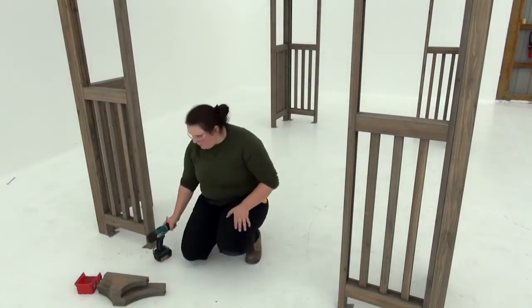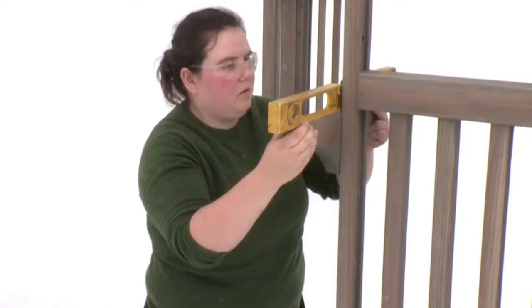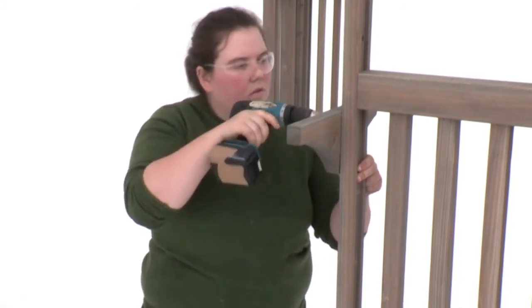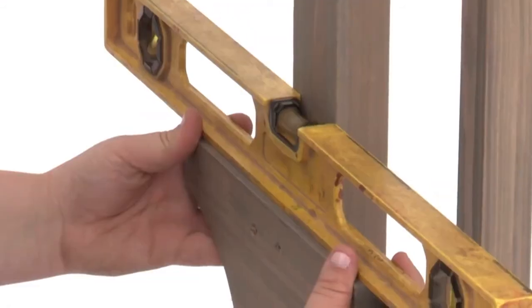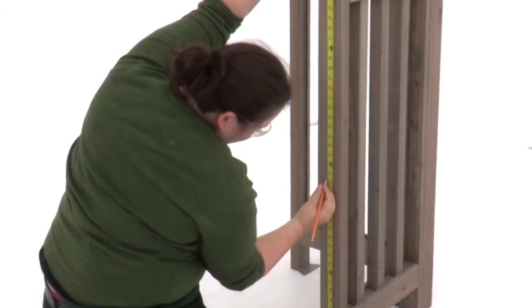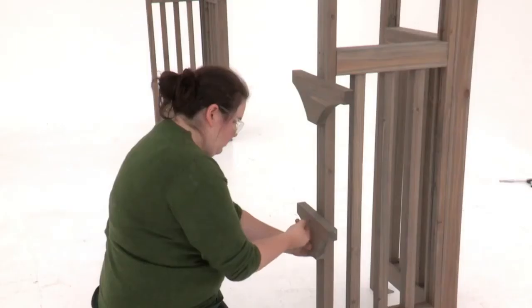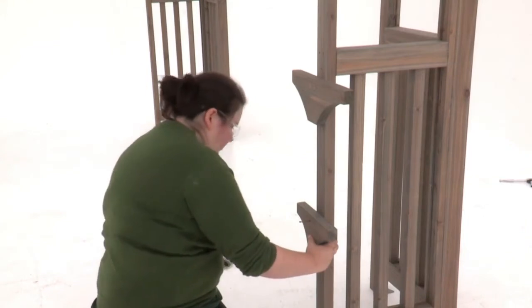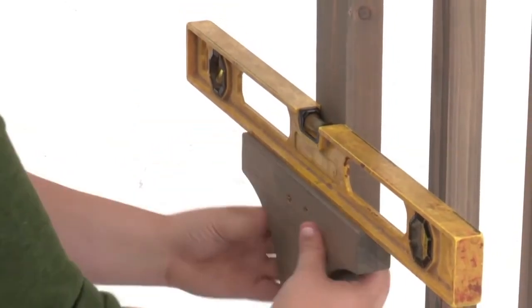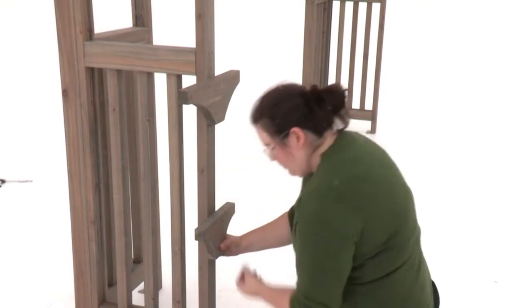Measure seven and seven eighths inches on the long side of a bar gusset and make a mark. Choose a short side of your pergola for the bar and measure forty and one eighth inches up from the bottom of the panel post — that's where you'll position the top of a bar gusset. Use the mark as a guide to ensure it overhangs by seven and seven eighths inches on the outside. Attach the bar gusset with one wood screw, then check to make sure it's level before securing it with two more wood screws. Now measure twenty-two and a half inches up from the bottom of the panel post — that's where you should position the top of a shelf gusset, centered over the post. Once the first screw is in, check that the shelf gusset is level before securing it with two additional wood screws. Repeat to install two more gussets at the same heights on the other panel post.